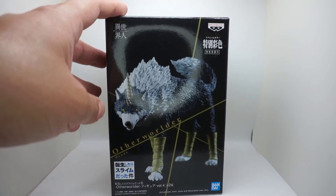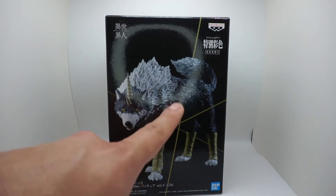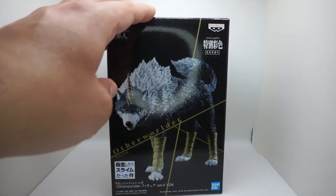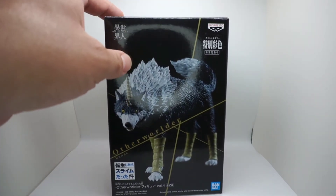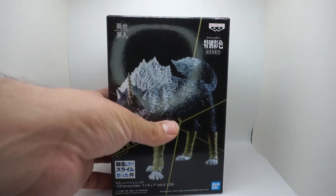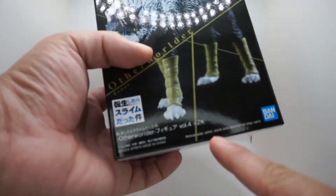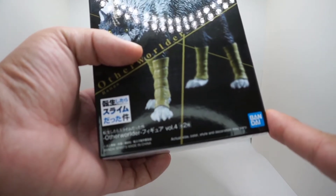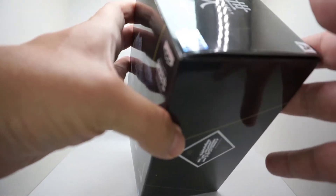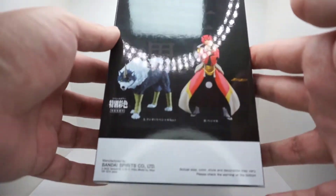Renga was one of my favorite characters, and I saw early photos of this figure before it came out. It released a couple of months ago in Japan. As of right now you can pre-order through GameStop and Big Bad Toy Store. This appears to be the American version since the packaging has both Japanese and English text. It says 'ultra size color style' with a note that paint may vary slightly between figures.